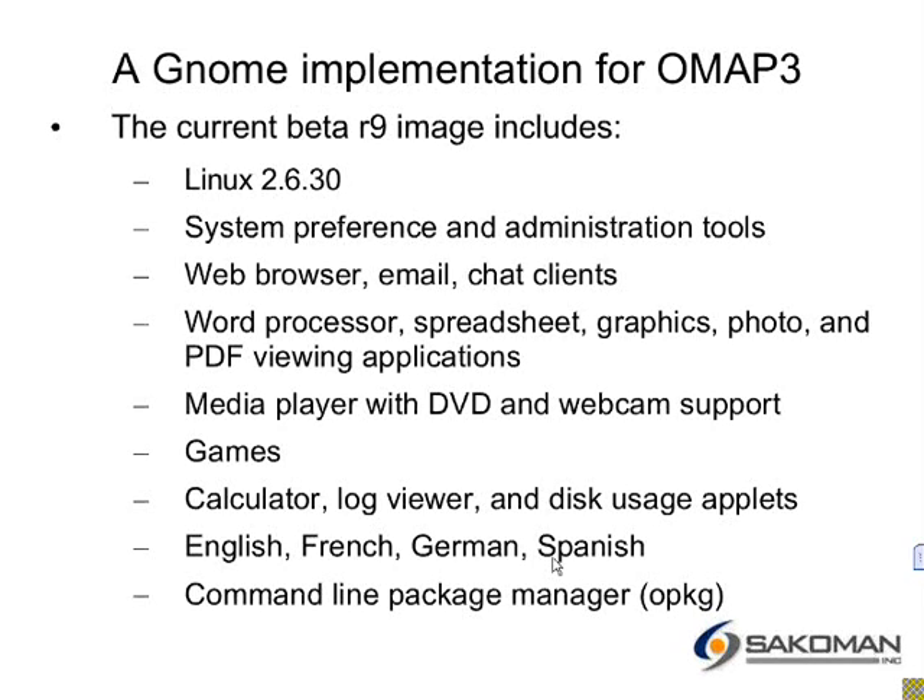There are also generic little applets. The current image has English, French, German, and Spanish. And if you want to download packages, right now you are kind of stuck using the command line opkg package manager.